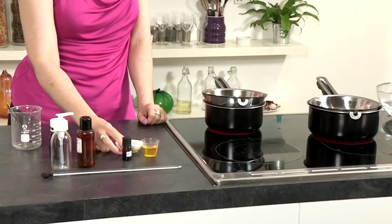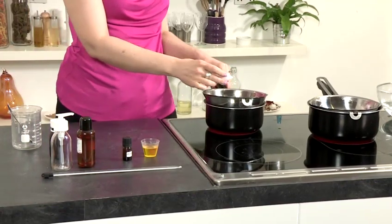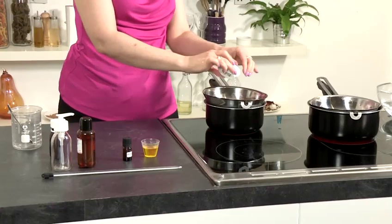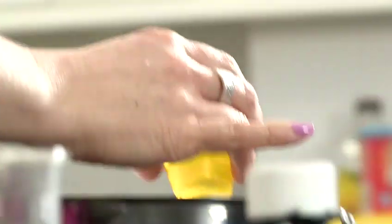For step 2, we're going to add our 5 grams of emulsifying wax to our second pan and heat it together with the 20 ml of jojoba oil.